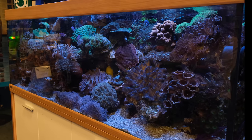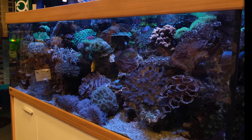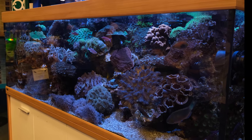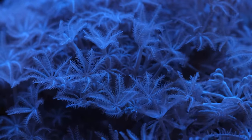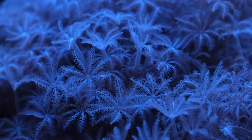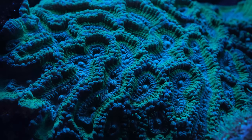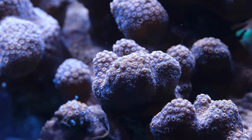The tank is six feet long and around 700 litres or 185 gallons, and it's been running for several years now, so it is well and truly established. It's a mixed reef, so it has various wavy soft corals for lovely movement, mixed in with a bevy of fleshy LPS corals for texture, and of course a few sticky SPS corals for extra stickiness.